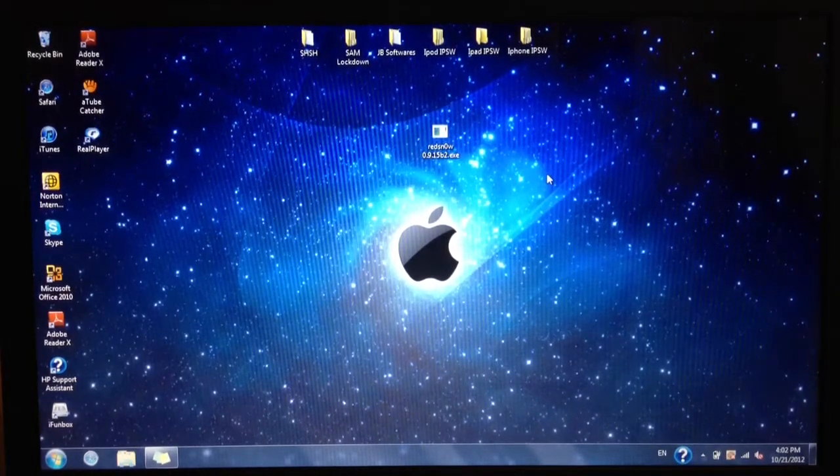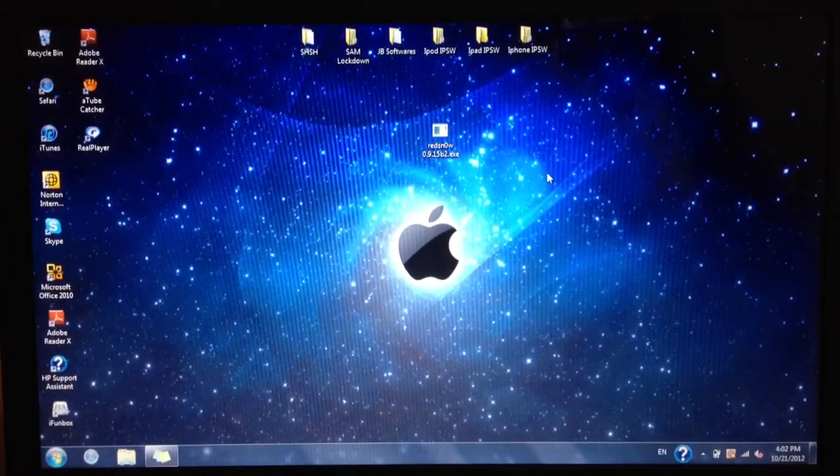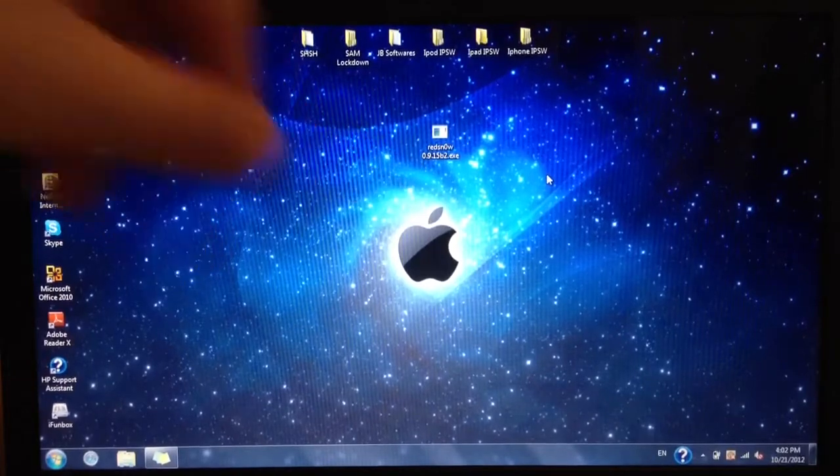Hey YouTube, this is iGelbrake Pro, and this video will be showing you how to jailbreak on iOS 6.0 with the latest version of RedSn0w, which is RedSn0w 0.9.15 Beta 2.